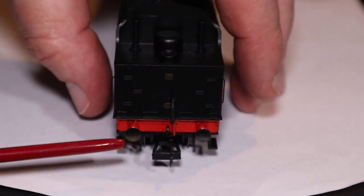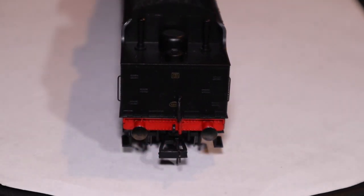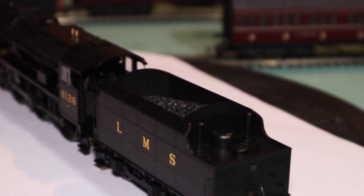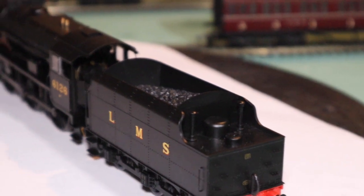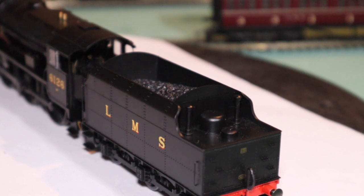You do get sprung buffers front and back, and you've got the NEM type coupling — you can swap those out for a bigger D type coupling. If you've got a lot of older stock with the big D type coupling, like me, you'll want to change those. Barry Davis is someone to go to for good information about couplings — I think he changes them over to medium-sized couplings.